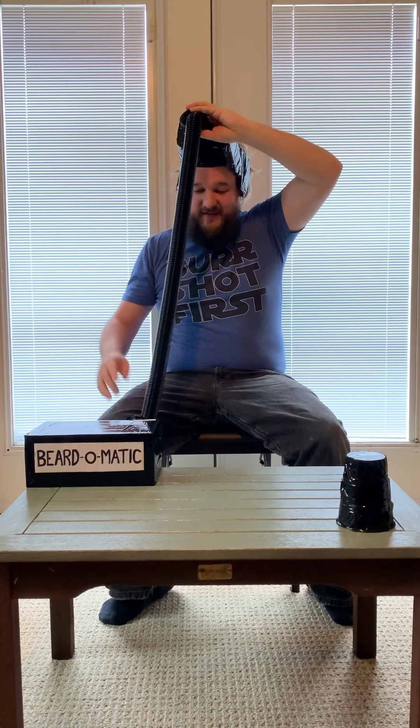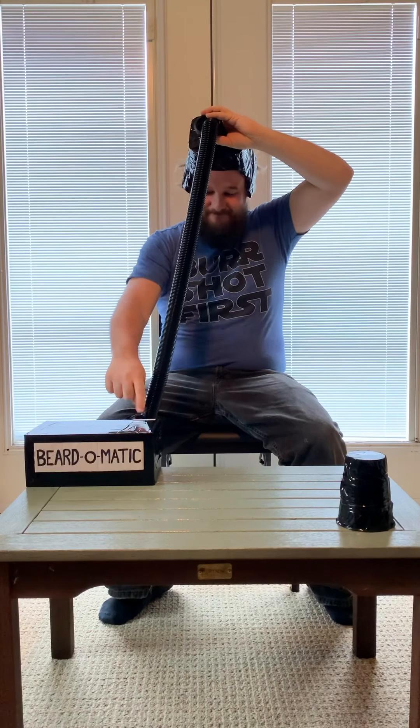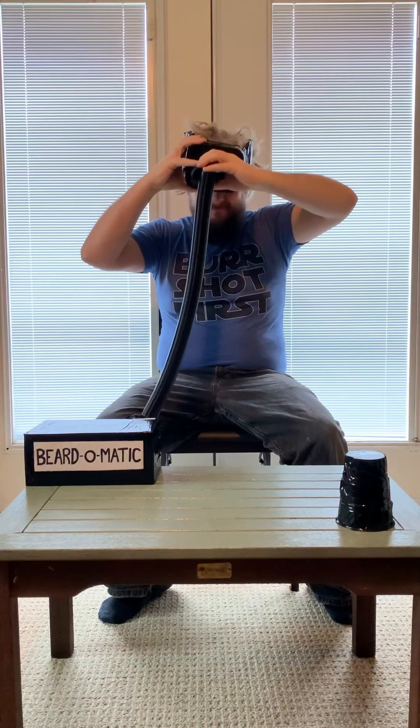Okay, I think it's time to see how we did with this thing. Whoa! Wow, thanks, Beard-o-matic.